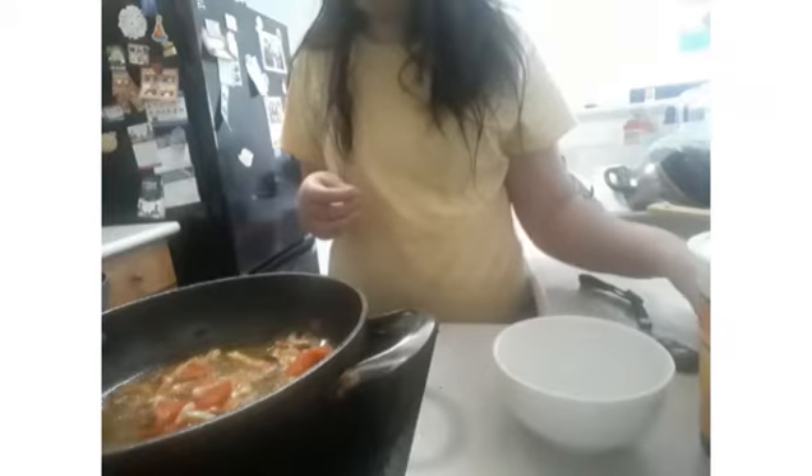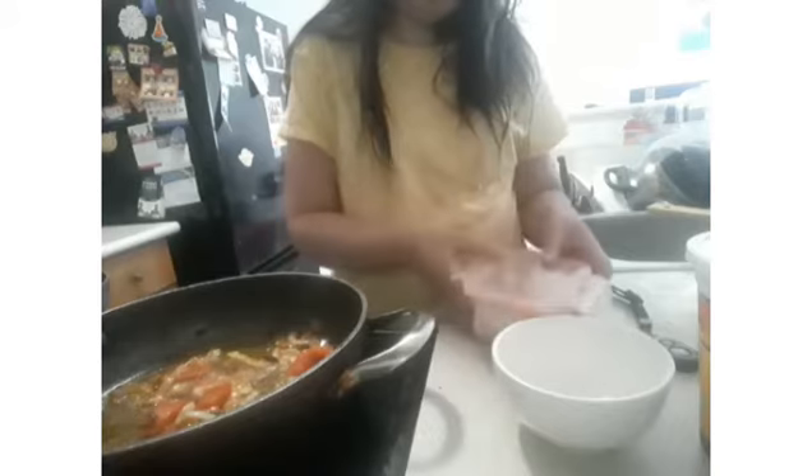Once the tomatoes, onions, and garlic have been sautéed, it's time to add in the chicken. I'm just going to add in the chicken now.